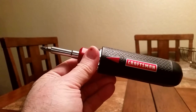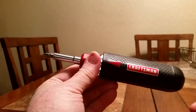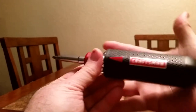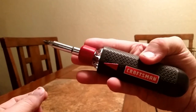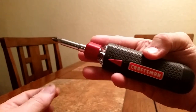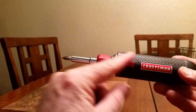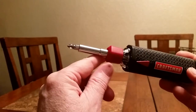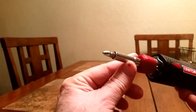This is my new Craftsman Auto Loading screwdriver and I really do like this. As you can see, if I set it in my hand here, you get an idea of about how big it is. What's really cool about it is it stores all the bits in the screwdriver and you can just switch the bits in and out.